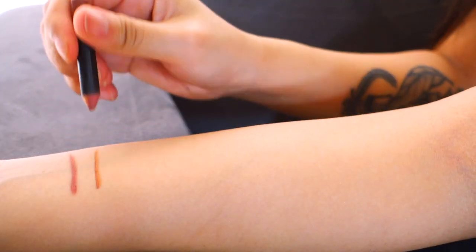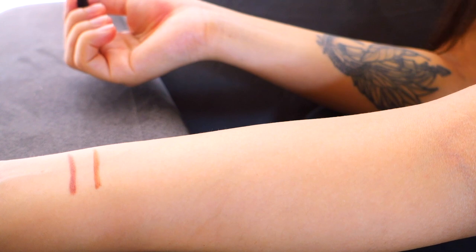The second lip liner is the Strip Down by MAC. This one has more of a light brown undertone, and if you are looking to go a shade darker in brown then I would go with the cork lip liner. It just depends on what undertone you prefer or what you are going for that day. Here is what the Strip Down lip liner looks like on my lips and swatched on my hand.